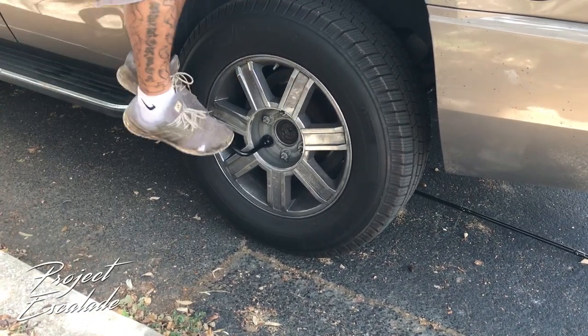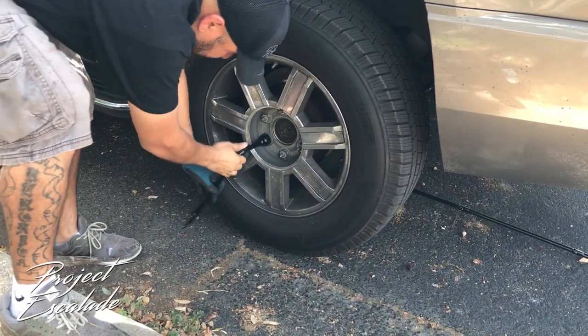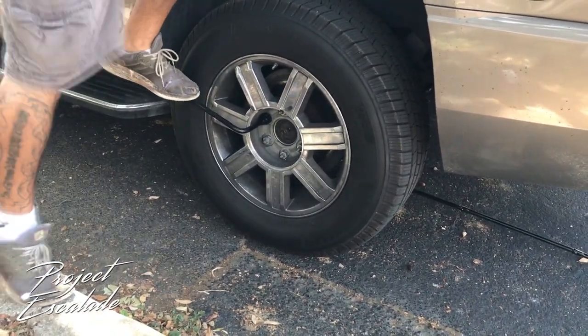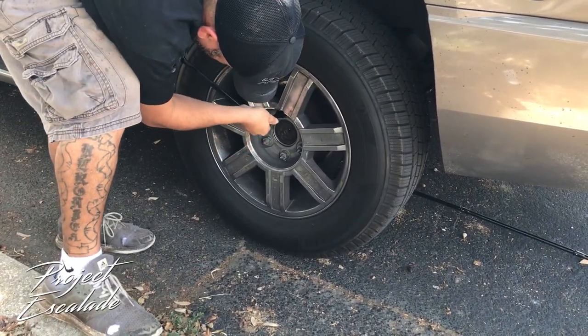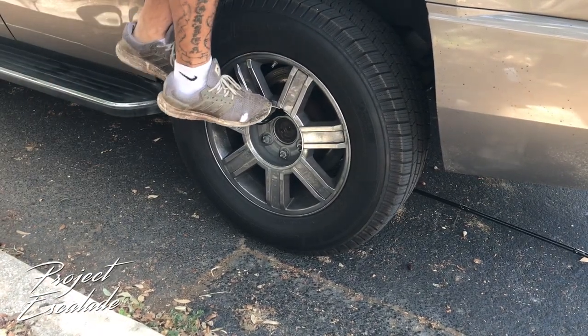You're gonna turn that yellow piece counterclockwise to release the jack. Now before we lift the vehicle, we're first gonna start off by loosening the lug nuts. We don't want to take the lug nuts all the way off, we just want to get them loose. If they're really stuck on there, you can use your weight to get them loose — sometimes you've got to do it this way.